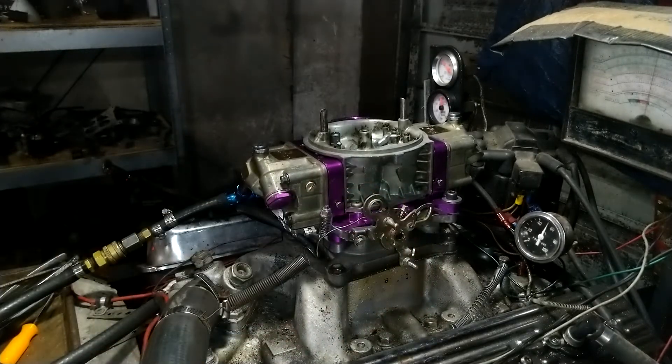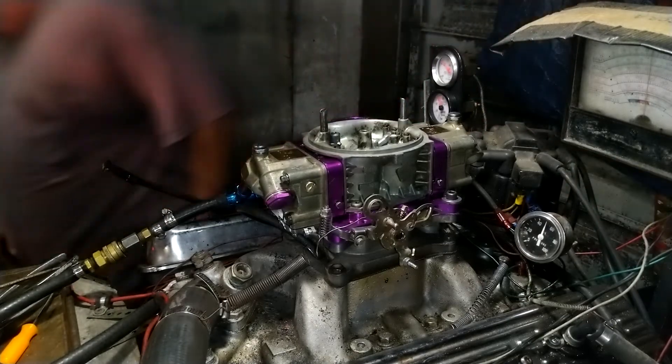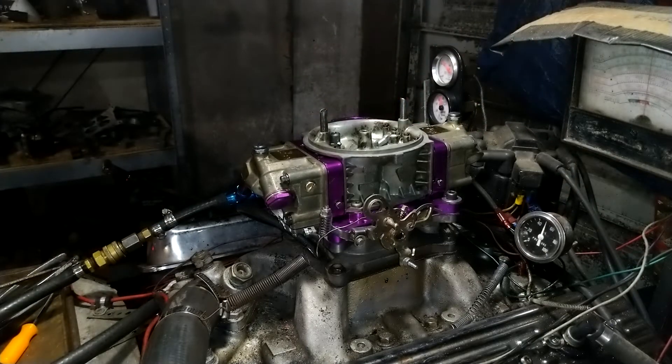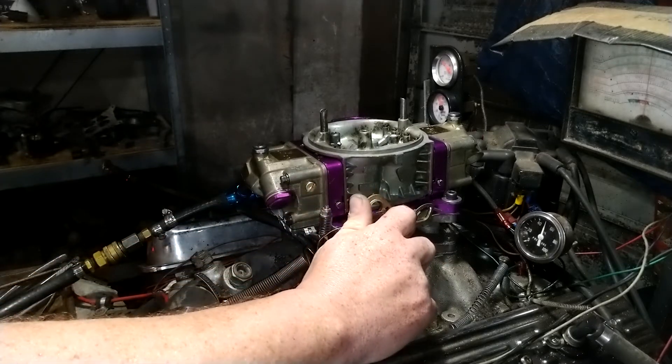Let's get her kicking in here now. The dyno's on and we're gauging it like it's going to trace through the mud, or racing, or whatever you're going to do. Here we go.